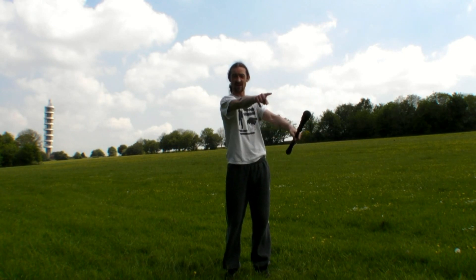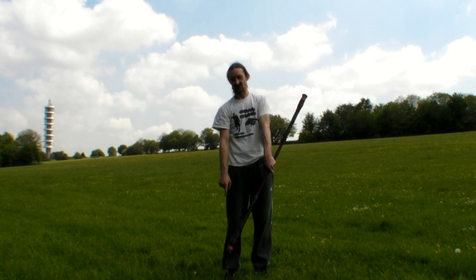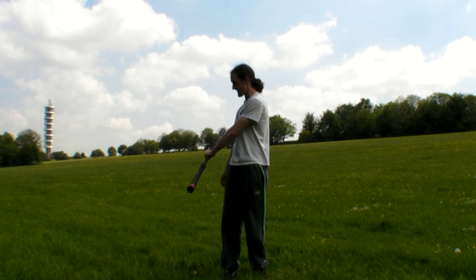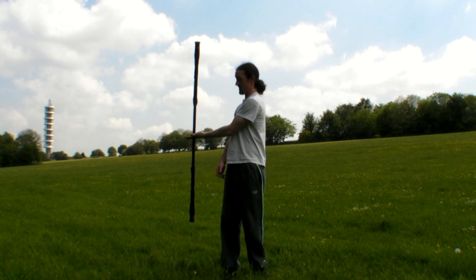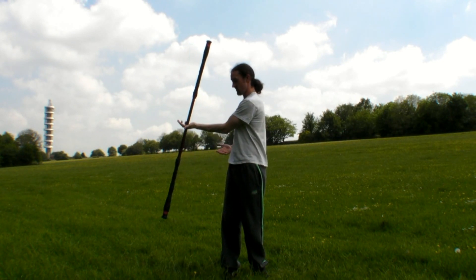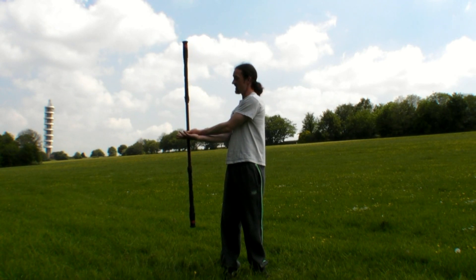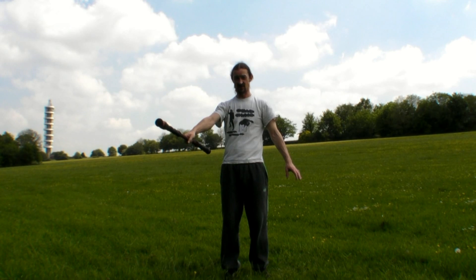The thumb end now on your left hand is pointing forwards and as it comes down, it switches sides of your body and then we repeat the motion on the other side of the body. The staff turns round all the way to vertical where you're kind of locked. Right hand comes underneath, takes with the thumb again, let go with the left and we're back to where we started.